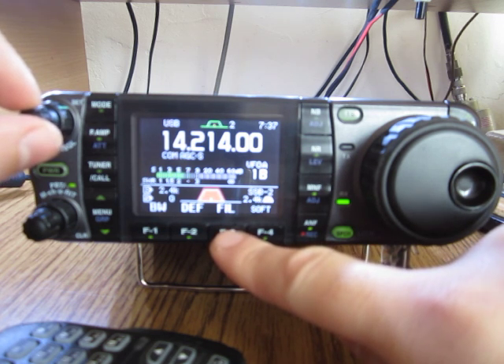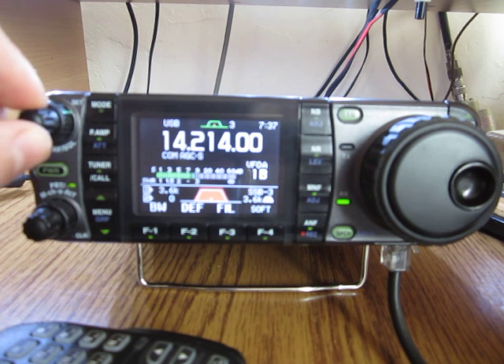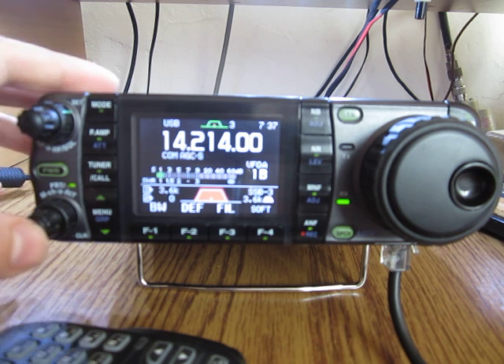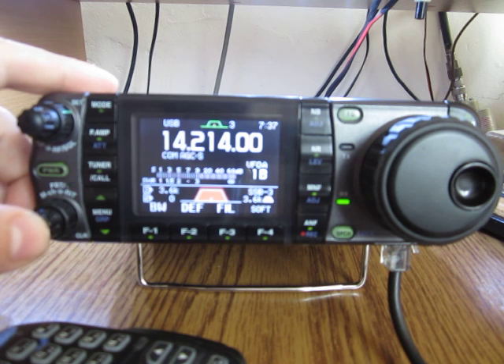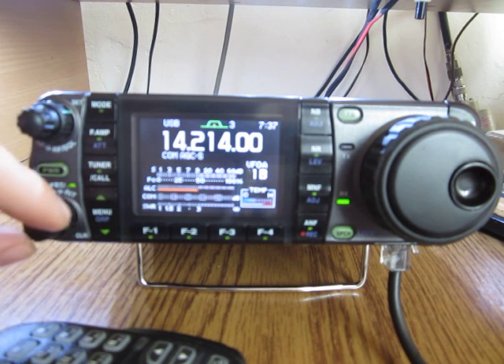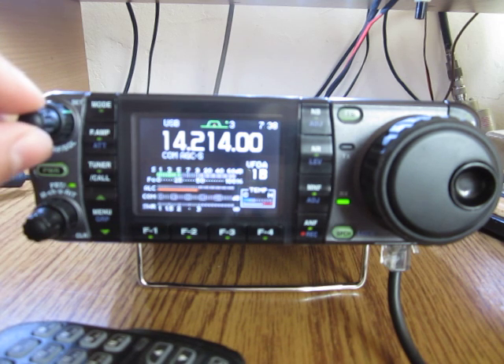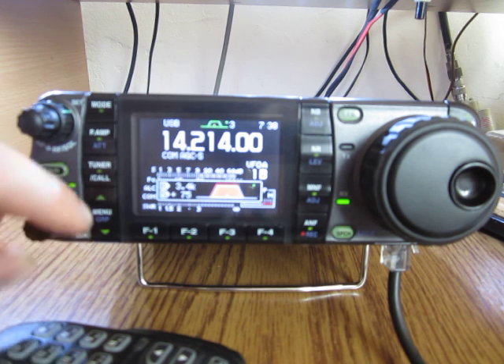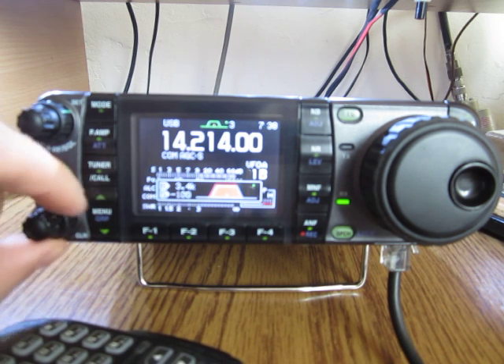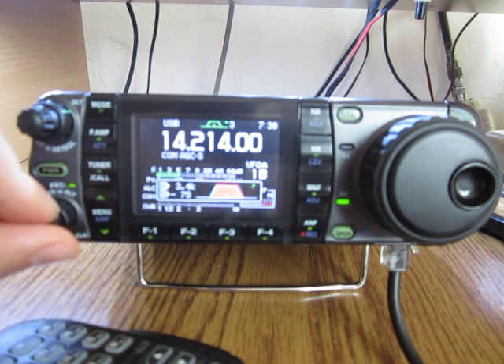For example, you can select bandwidths of 2 kHz, 2.4 kHz, 3.4 kHz, and up to 5.6 kHz — it's very, very useful to use. For instance, if there is interference on the side of the filter, I can switch the dual passband tuning to correct it — a very useful feature.